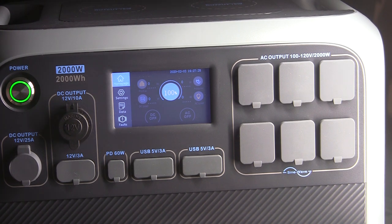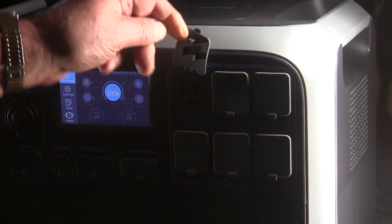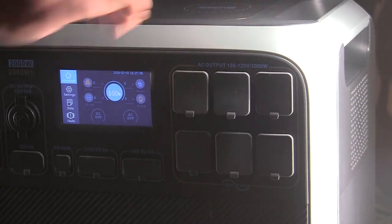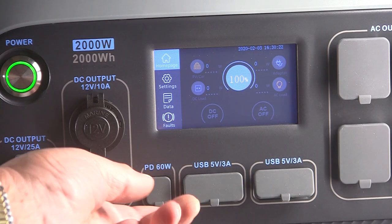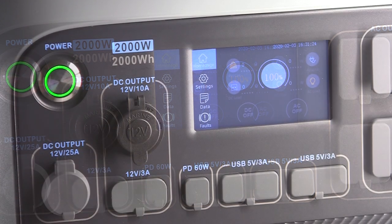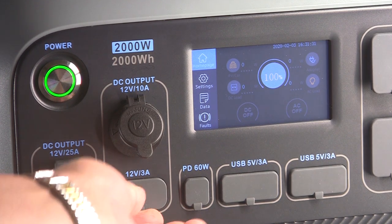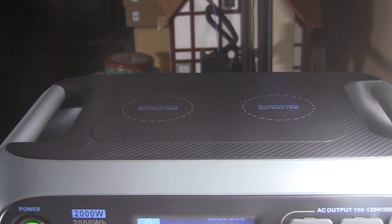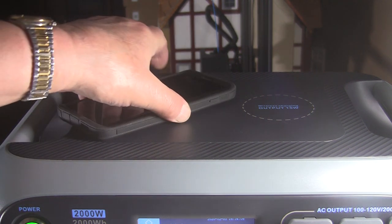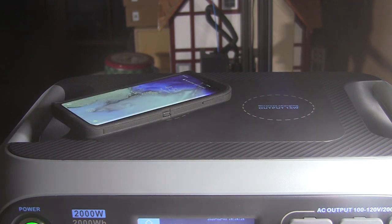It has 17 power outlets of various types, including six 110 volt AC outlets, five USB charging ports — two under each side — and it includes a Type-C port rated at 60 watts. There are three 12 volt outlets including a cigarette style, a 12 volt 3 amp, and a 12 volt 25 amp output. In addition to all of that, there are two wireless charging pads right on top of the unit where you can set your phone, tablet, or whatever and charge it up — those are 15 watts each.